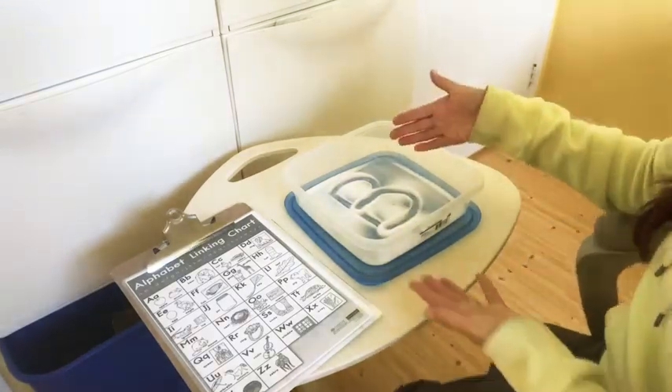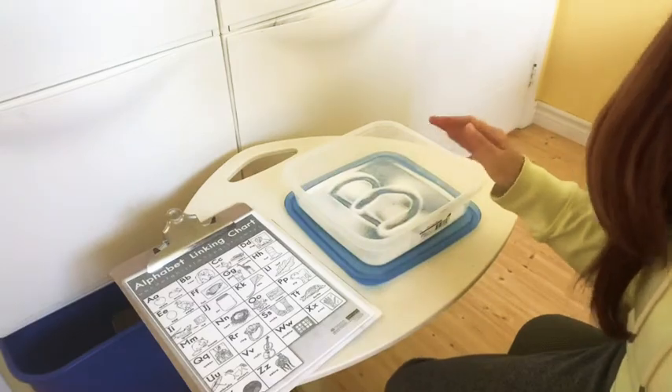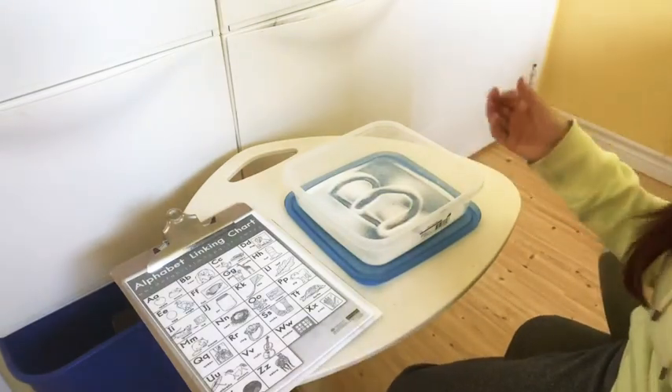It kind of goes with our theme because it almost looks like writing in snow. If it's snowing out, you could also go outside and try that in the snow.